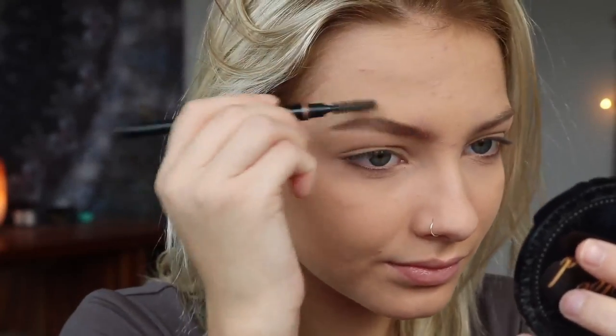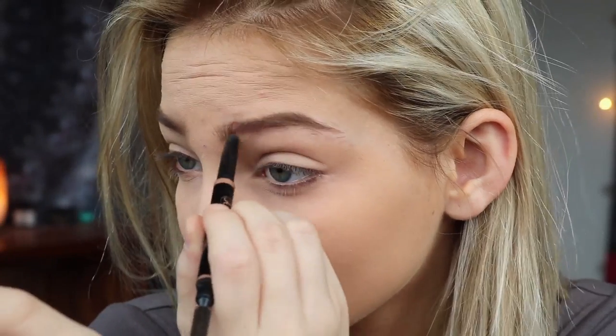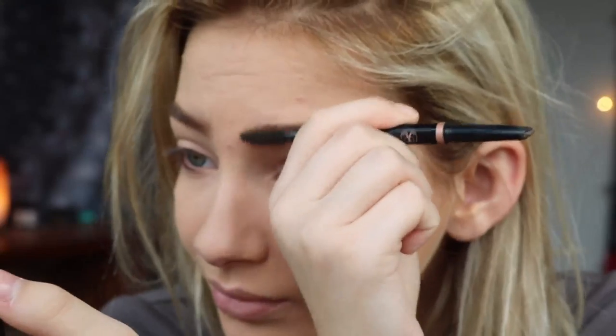Now I'm going to go in for my eyebrows. Then I'm going to move on to the contour, highlighter, and blush. That's good for the bronzer, and now I'm going to go in with my blush.